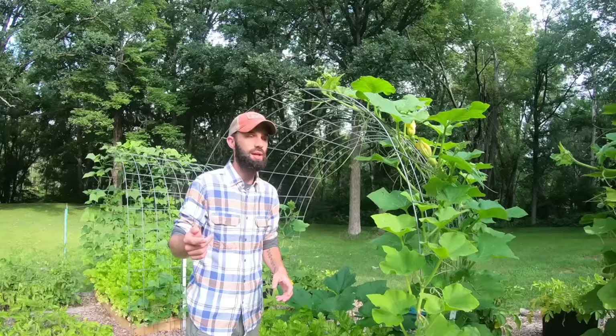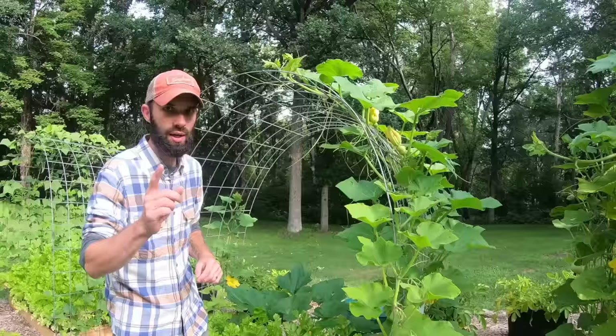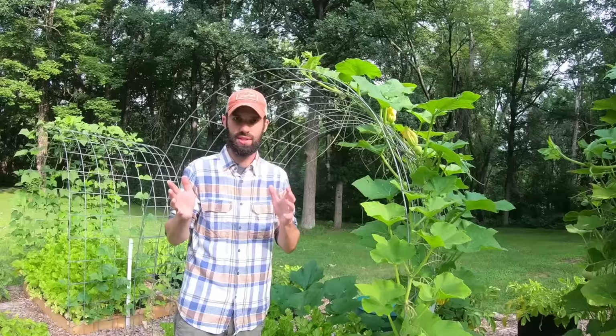Over here is more butternut squash growing over this trellis, but you can tell it's not doing so well. That's cucumbers — our cucumbers did not do well this year for whatever reason. More on that later. Essentially what we tried to do is look at the grocery list my wife makes every other week and grow a lot of the things on that list. That's a good starting point if you're wondering what you should grow for your family.